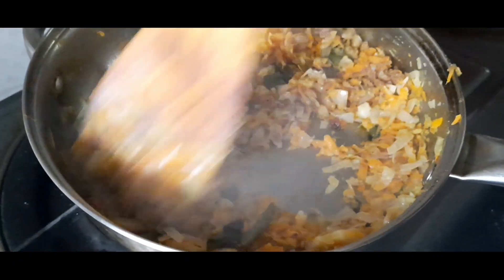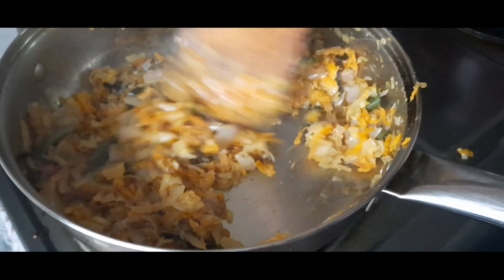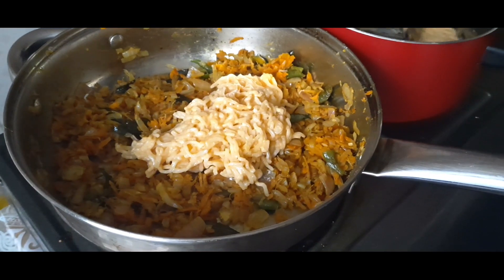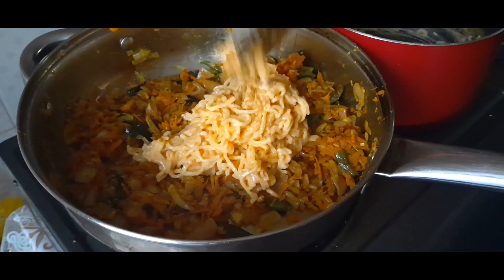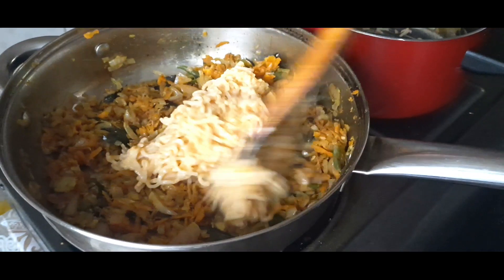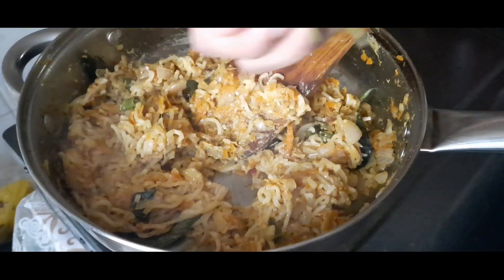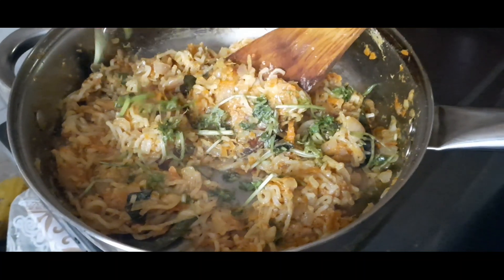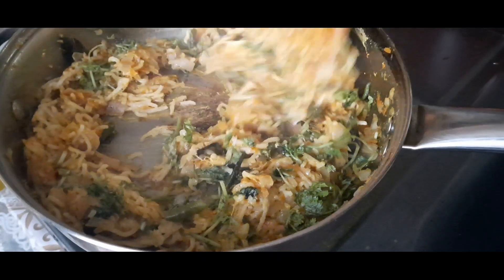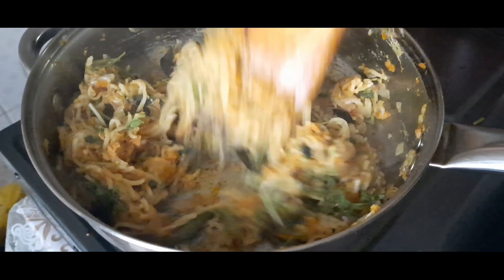After the Maggi cooks, mix the vegetable side together. Now let's mix it up with a medium flame and place it in the middle.